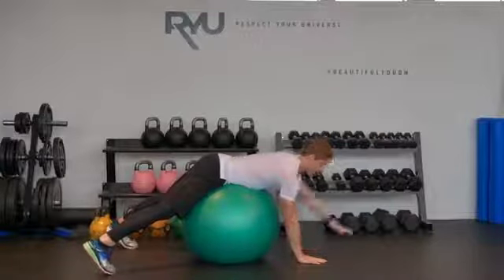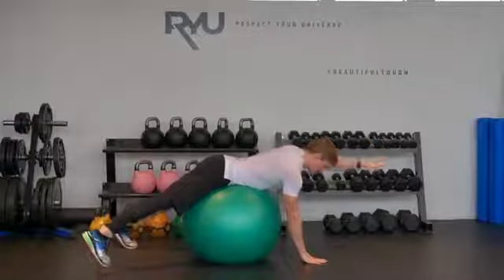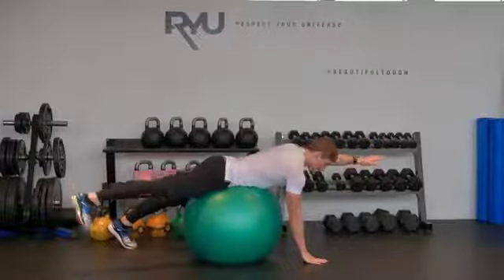Now I'm going to coordinate this. I'm going to bring my left arm up — notice my elbow is straight — and simultaneously I'm going to bring my right foot up.